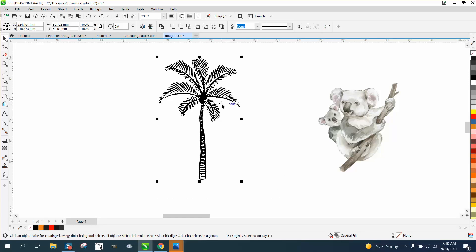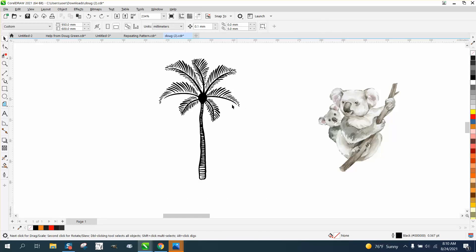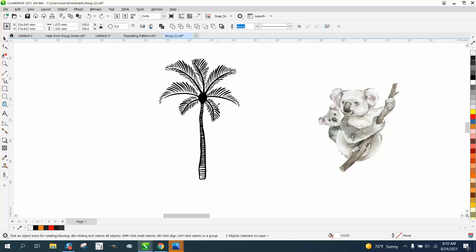If you click on it all, I see two nodes right there that we don't need. They might cause problems, so select them and delete them.